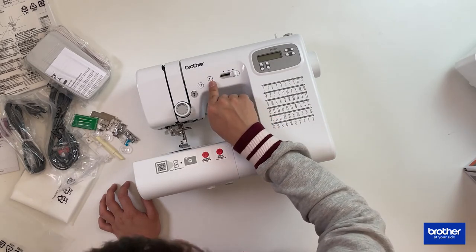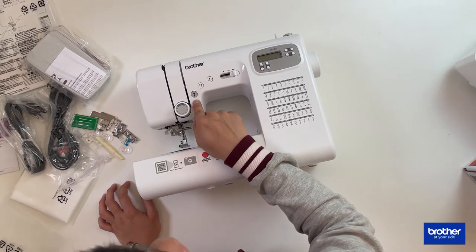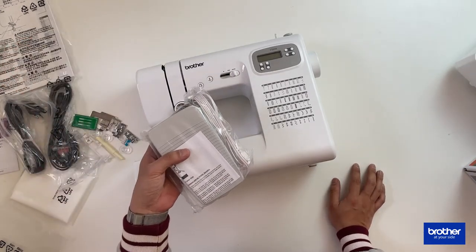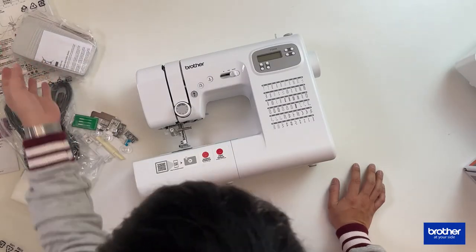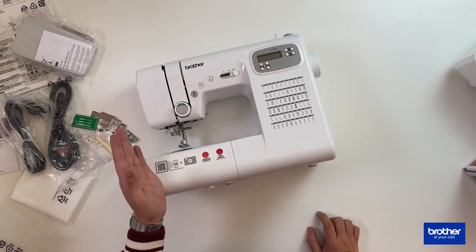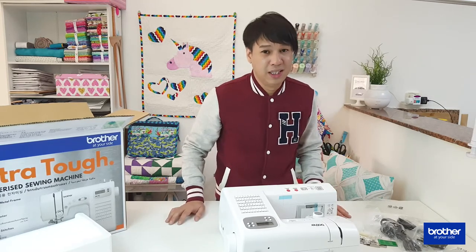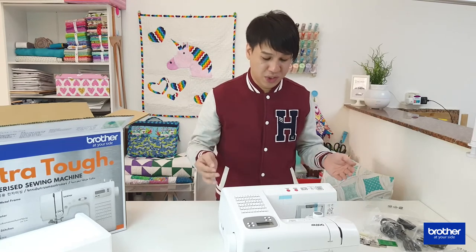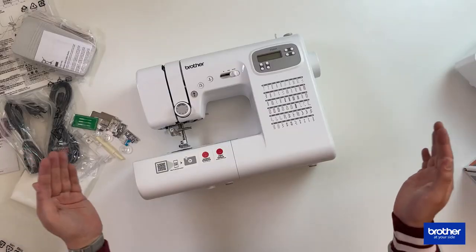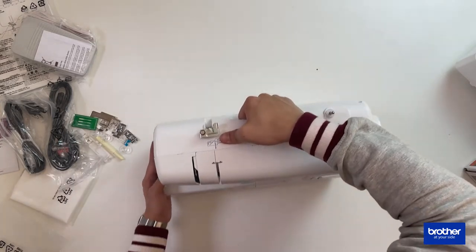You have the needle up/down button, the back stitch button, and the start/stop button — which means even without the foot pedal you can still sew, which is amazing. There's also the tension dial, and this machine is set to four. I always tell my students not to mess with the tension because it can cause skipped stitches or stitches coming apart, unless you are specifically asked to adjust it.